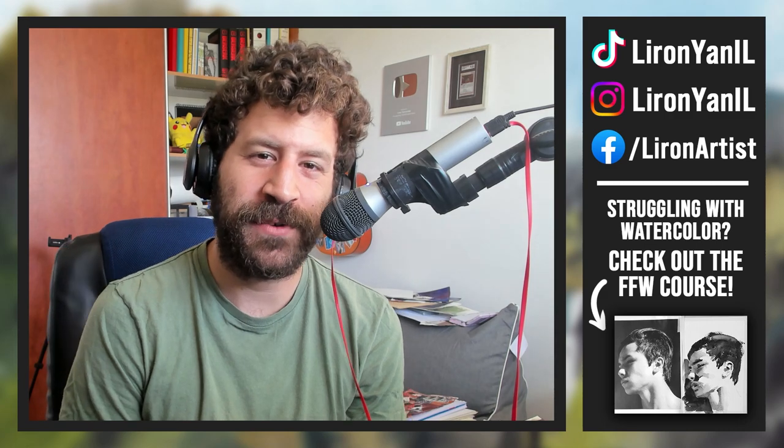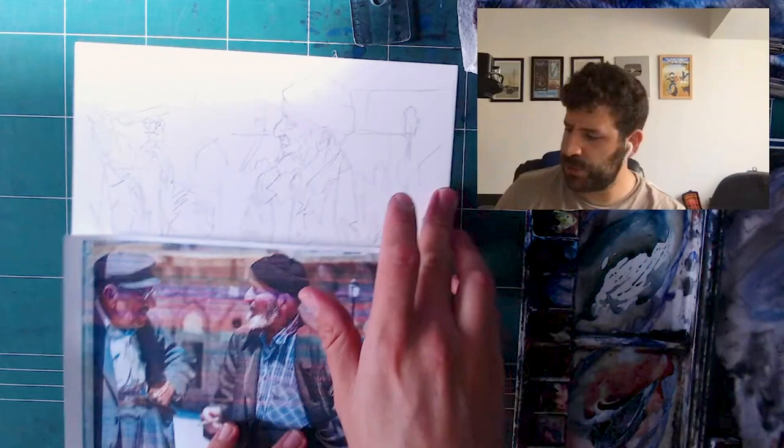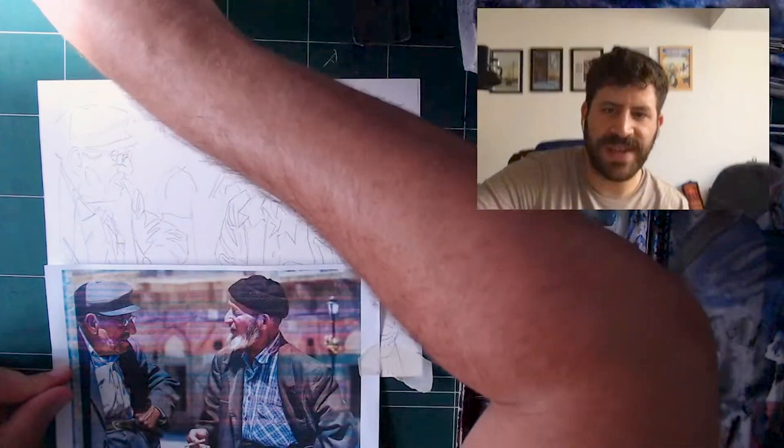Hey, Liron here. Let me show you how I paint people using a very direct approach, taken as a snippet from one of my live streams without all the blabber. I hope you enjoy this one. What I'm going to show you is I'll just paint this person top to bottom and follow what I see, trying to be as accurate as I can — but if I'm not, it's not a big deal.